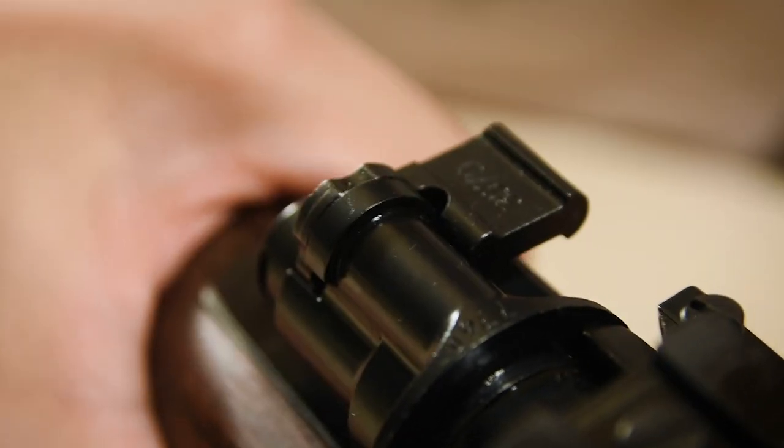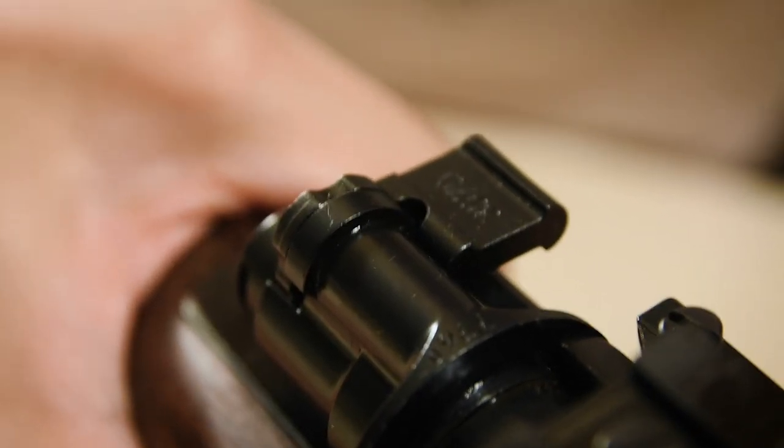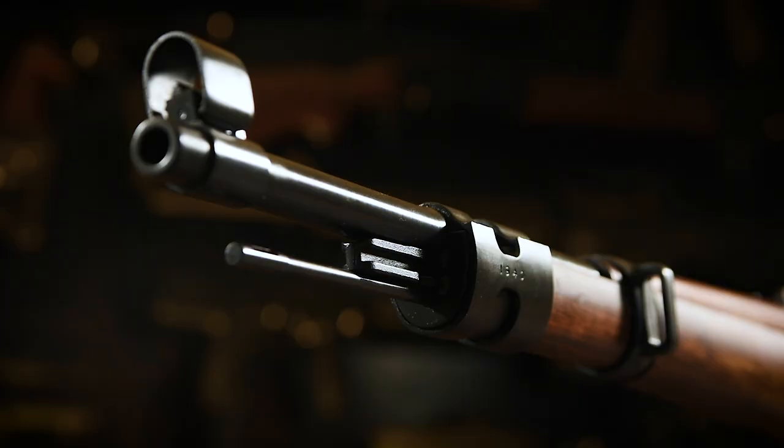Behind the scope is the safety, and it's pretty easy and very tactile to use. Flip to the right to keep it safe and then over to the left for fire — easy peasy. The rifle also has two sling mounts, one on the rear and another on the front, to attach a two-point sling.